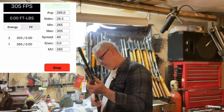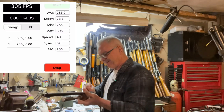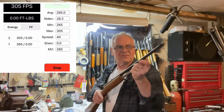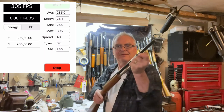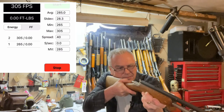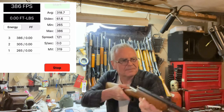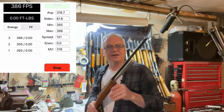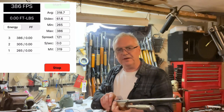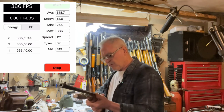305. Let's do a couple more. 386 — so this gun does seem to take a couple of shots to get everything kind of moving and loosened up inside. Maybe we'll throw out those first one or two.